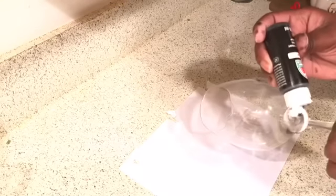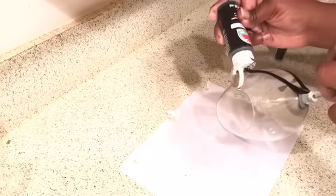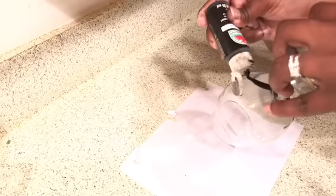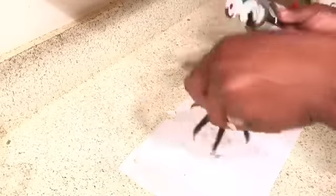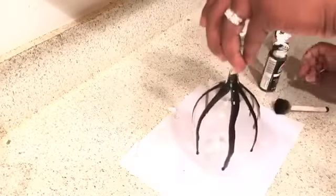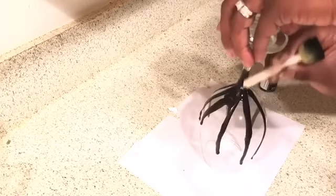Moving along with DIY number three, we're going to use our Dollar Tree wine glass with matte black paint, glitter, and some paper. I'm going to lean the glass to the side and squeeze some of the black paint down onto it — a nice amount so it starts running. Continue that all the way around the glass until I get the desired look, filling in any spaces that look too empty. Then use the back of the stencil brush to bring some of the paint up around the stem of the glass.